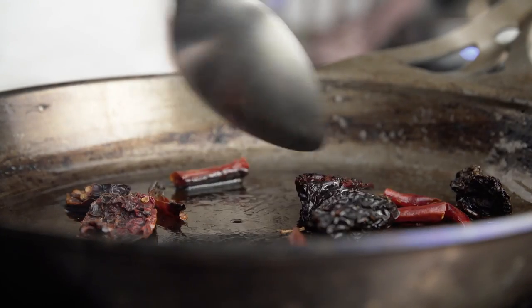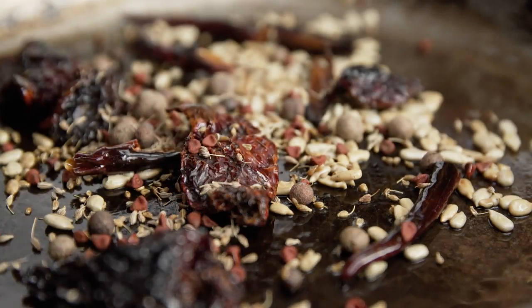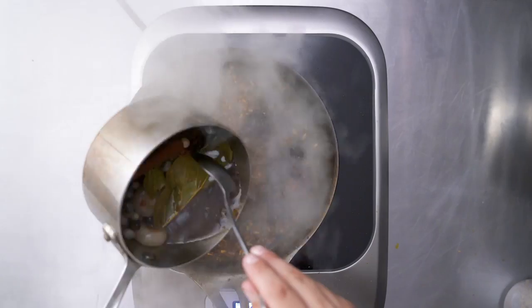With this precision temperature cooktop, you never have to worry about spots on your pan being hotter than other spots like you would on a normal restaurant gas range.